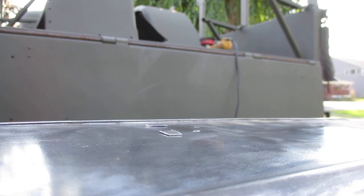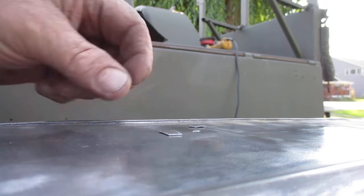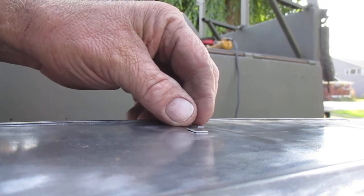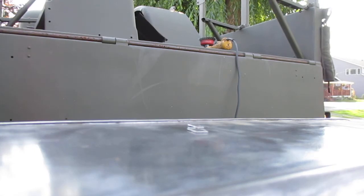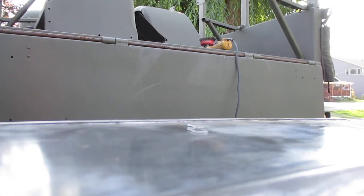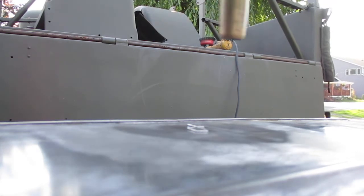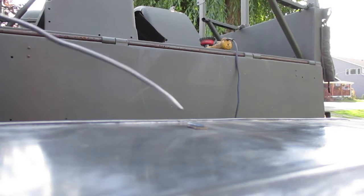I'll just move the small pieces of metal into place. Now, again with the soldering, we want to get the work hot enough to melt the solder — otherwise if I just put the solder in the flame we're going to get a cold solder joint.